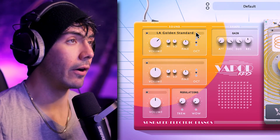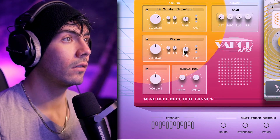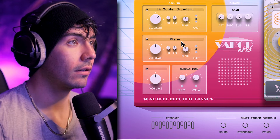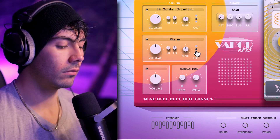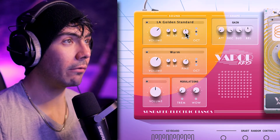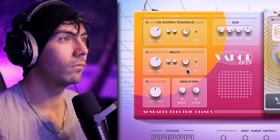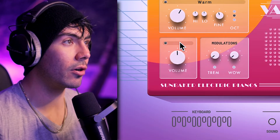These octave up and octave down features are very important when having two separate instruments. We can pick the second sound down over here. We've got a lot of mid, high, and high end with the LA Golden Standard, and then the warm over here really helps contrast that and fill out the spectrum. That sounds really good. With all the same controls, you can change up the volume, the high shelves, and the fine pitch as well. If you wanted that really detuned sound, you could do that. Maybe just a small amount to add a little bit more character to it.